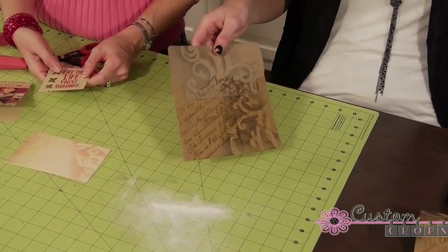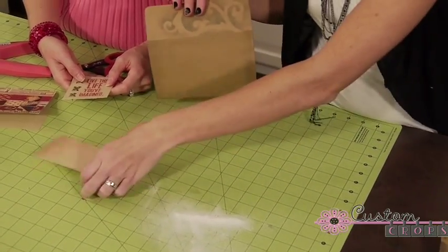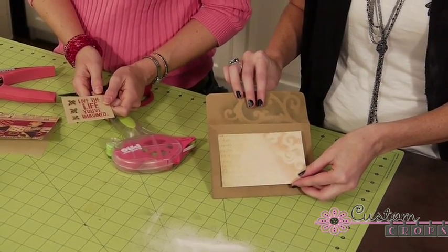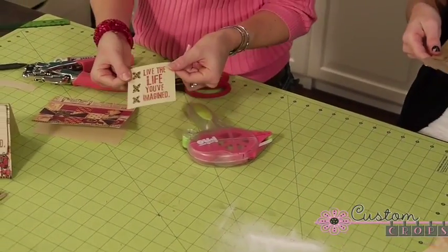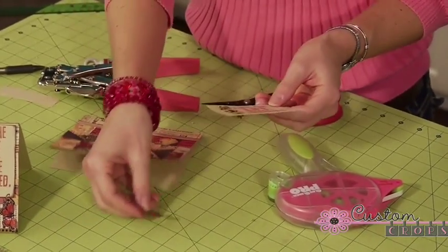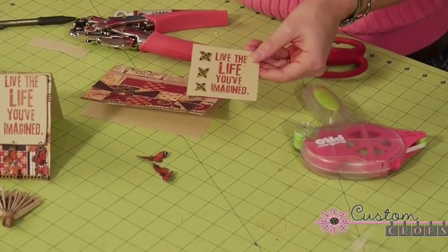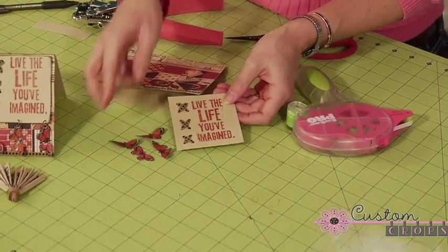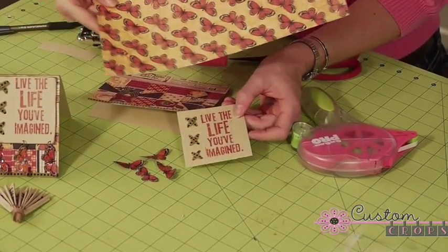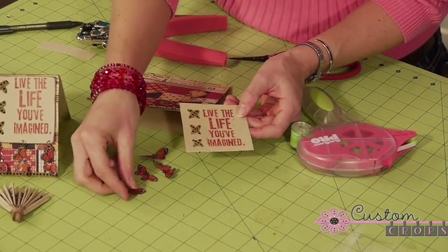Now you have your script on your envelope. Just let that dry, and then put your packaging on the front here, and then you can just address it and your envelope is complete. Our last step is to punch some holes and hang our little butterflies. These were also cut out from some Graphic 45 paper — here's how the sheet looks. We just trimmed around the individual butterflies and put some glossy accents on them.